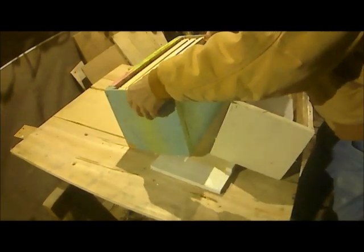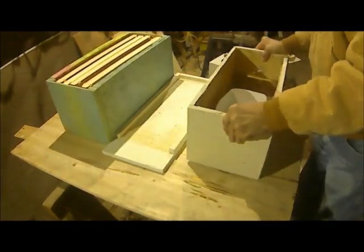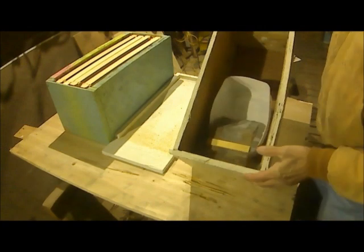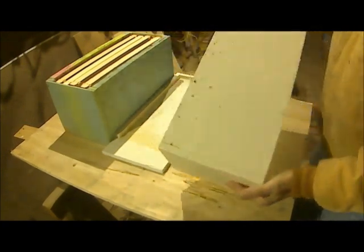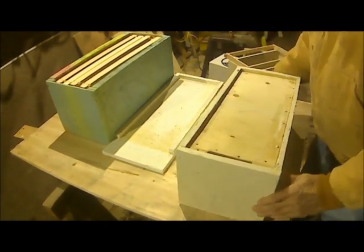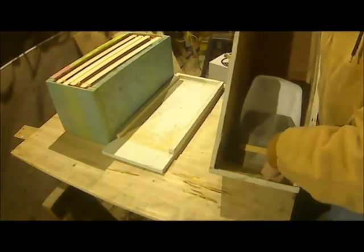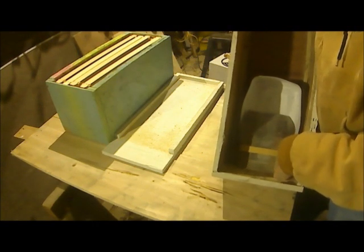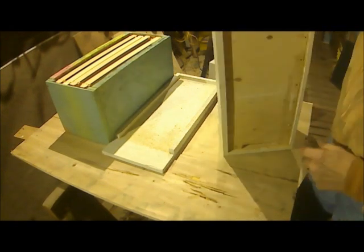This same style is made in a 10-frame size. I don't have any, but other people use 8-frame also because of the weight. This is one of the first feeders I built — a little rough, but it's the same size as a nuc and it fits on top. This is the box. It has a bottom to it. Inside there are two blocks down here and then a block that goes clear across.